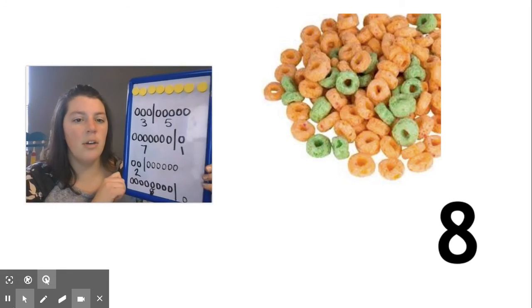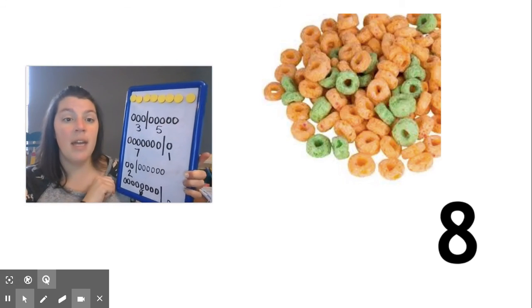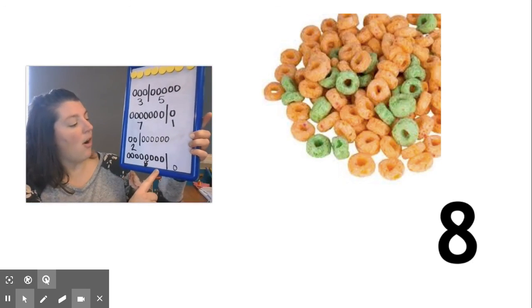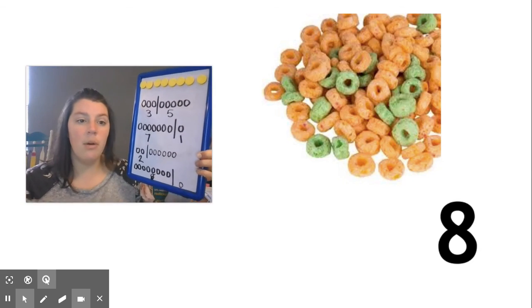So today we learned that we can make different combinations that add up to eight and we can record more than one way. We even found some ways where all of our pieces of cereal were one color and there were zero of the other color.